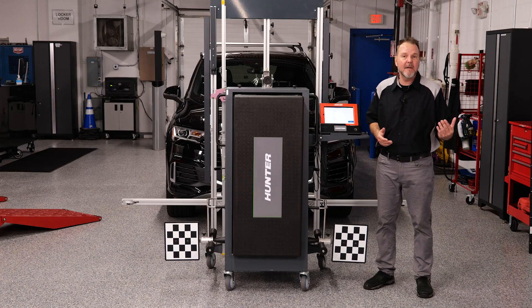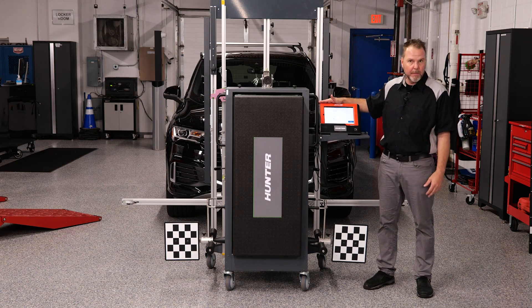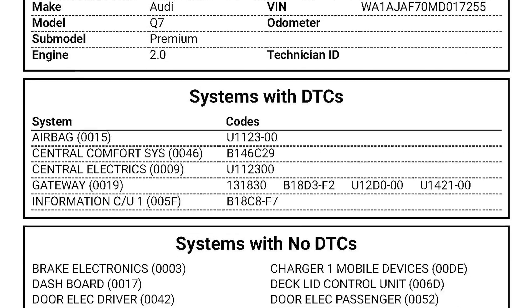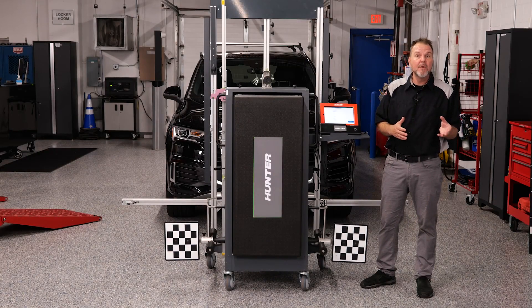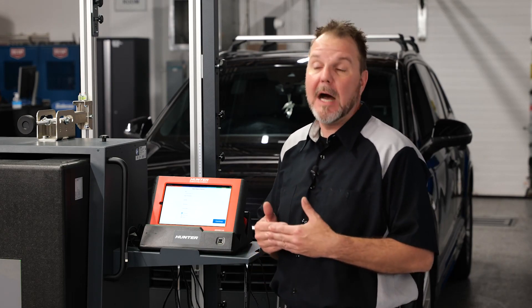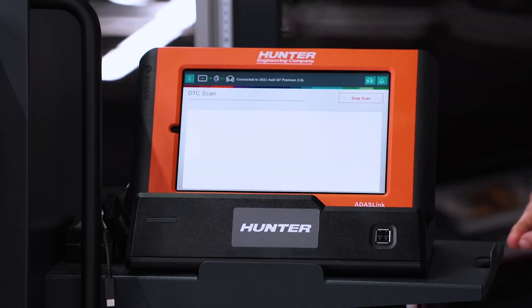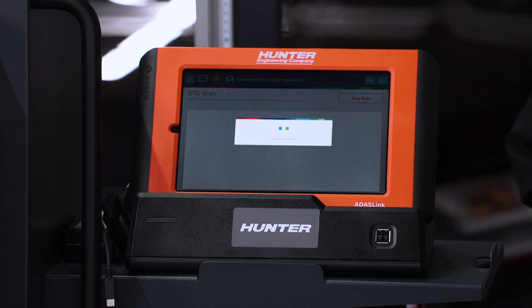The great thing about the ADOS Link and the Hunter itself is that it's going to save reports for you. When I do a pre-scan, it's going to save that as a pre-scan report. Once I've done the actual calibration, it will save a report of a successful calibration — hopefully — and also a post-scan. So you'll have all three of these to provide to your customer and keep a copy for your records as well.